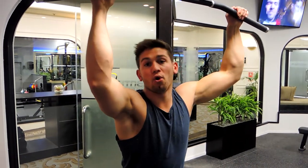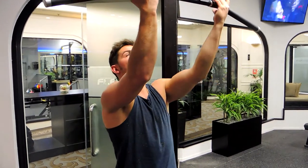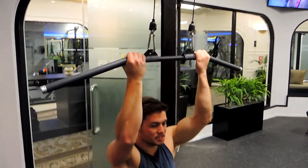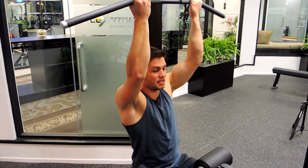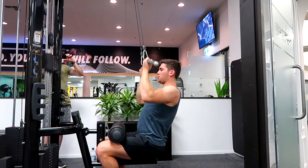This is a supinated or undergrip pull-down. Grip with your hands facing towards you, about shoulder-width apart. Sit down into the seat, keeping your knees pushed up against the support, your chest up, and your shoulders retracted so they're not hunching up.